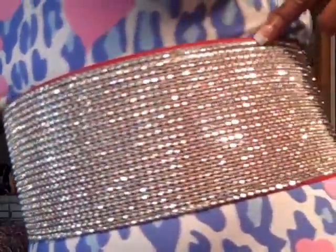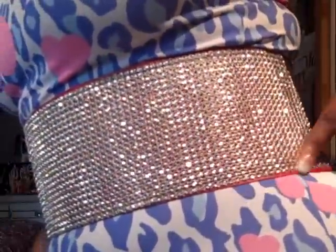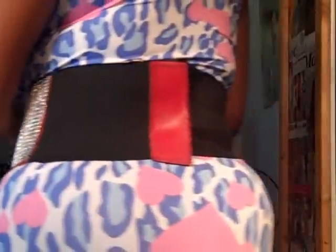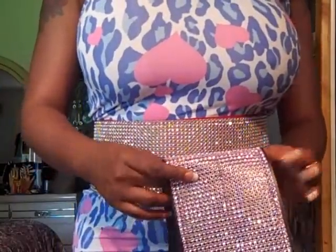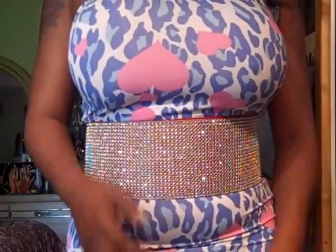If you're outside the USA, shipping is different. So remember red — the lining, the out piece, if you stare real close, it's red. The back snap is red. We have the pink — the back snap is pink. And then we have the black. So those are the colors that we have, guys.